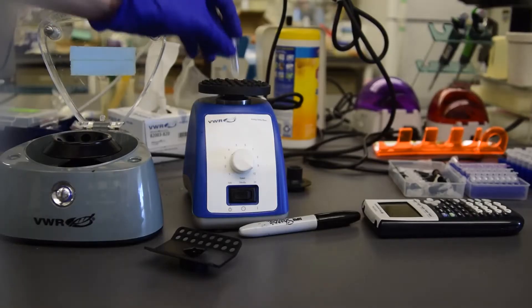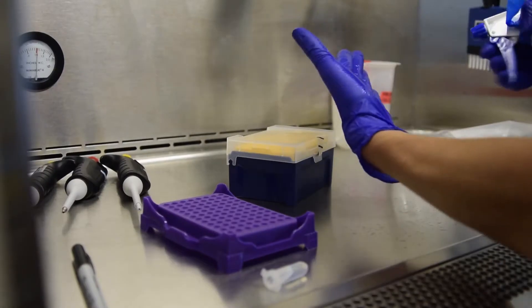You will need gloves for this protocol. Vortex the extraction solution. Clean your gloves and get out PCR strips.